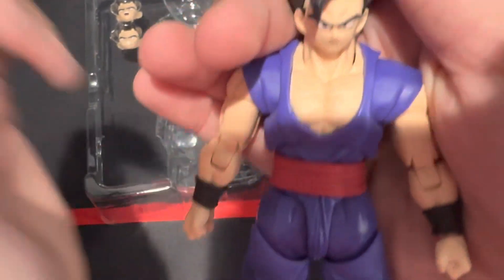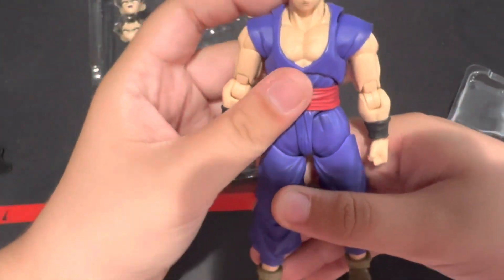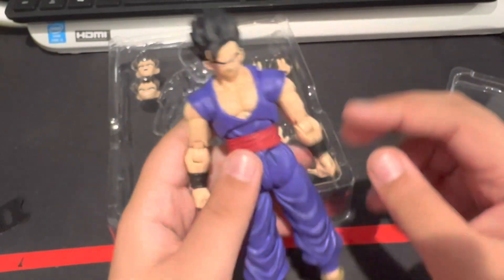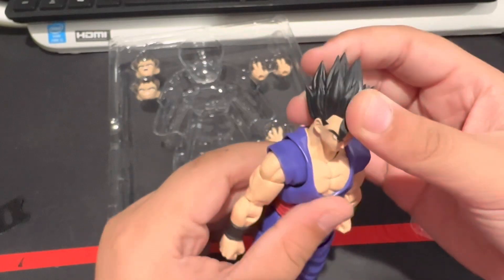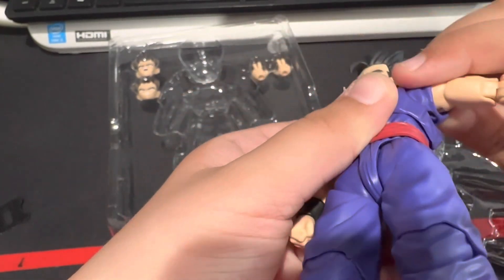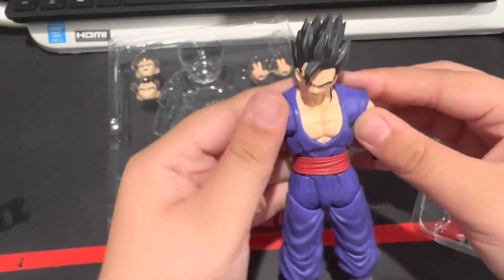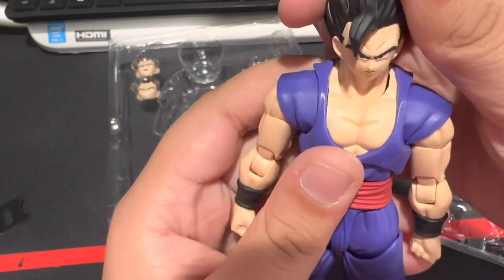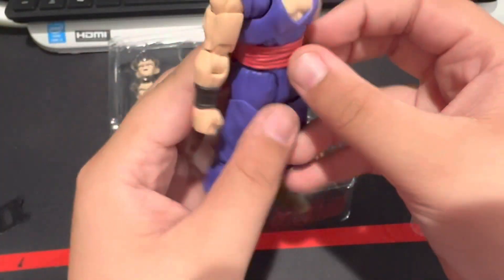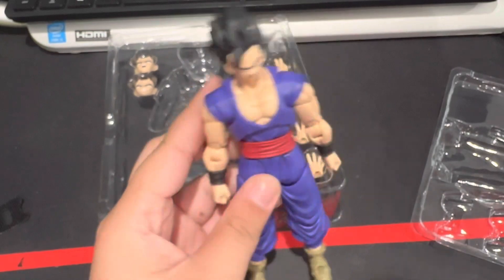First in-hand impressions — this feels like a pretty good Gohan figure, feels pretty nice actually. I like the hair; the hair feels nice. A little quick joint test here — the arm, I don't know if the arm's supposed to do that; this might just be my copy. Anyways, this is the Superhero Gohan. Let's go over some personal details — his face, the lower body. Sorry, it's been a while since I did one of these.